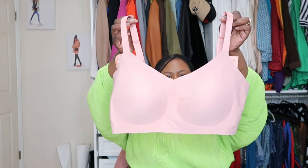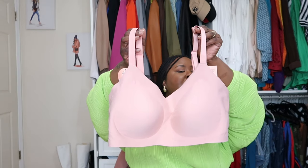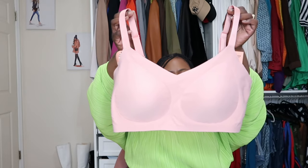Last but not least in the bra department, they also sent me the Smoothing Comfort Wireless Bra, and this is in that Rose Tan color as well. I love this bra. It's similar to the Everyday Comfort Smoothing, but this one gives you a little bit more of a lift — it fits more like an actual bra that gives you that lift. If any of my girls need that little lift here, like me, because you know I love a good push-up. The padding can also be removed if you don't need it.